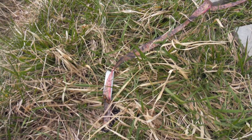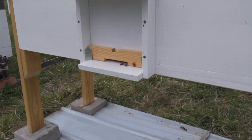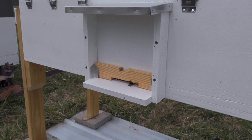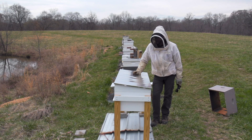They're already orienting to their new entrance. It's amazing how they do that that quickly. Well guys, we're in the horizontal business now. This is going to be a fun hive.